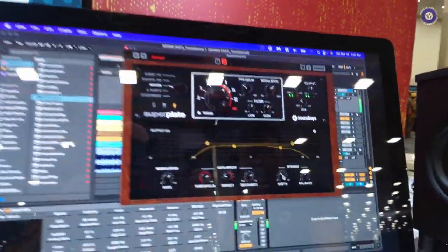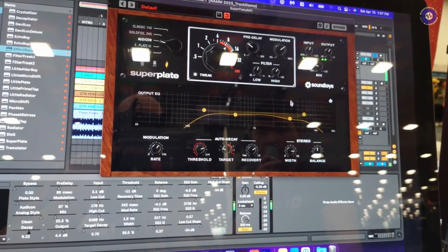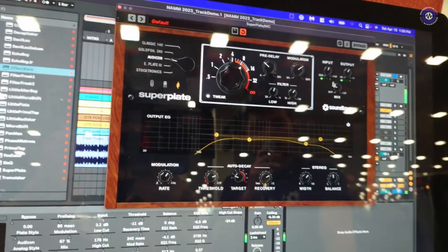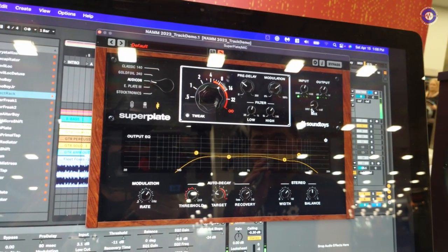We also have built-in stereo control, so you can go from a mono reverb all the way to stereo with just a switch of a knob, plus a balance control. And as always, we have a dry and wet knob, which is really helpful if you want to use Superplate as an aux return and keep it at 100% wet. Or if you're a vocalist recording yourself with a little reverb, set it to something like 10% or 20% and you're good to go.